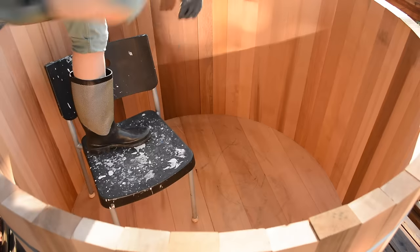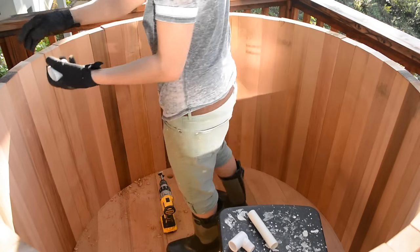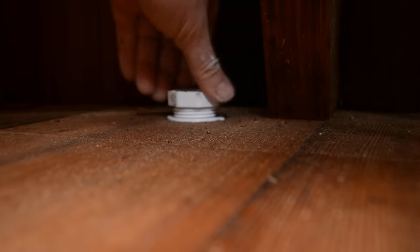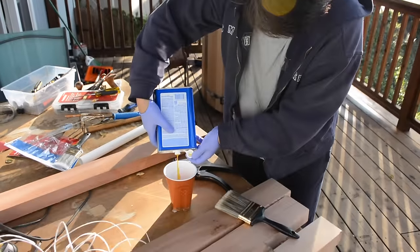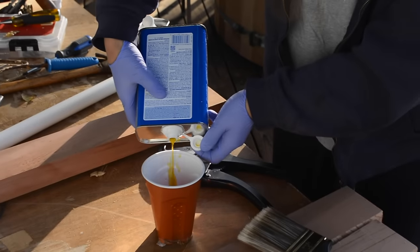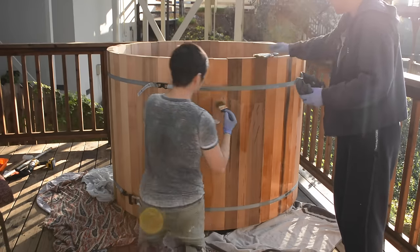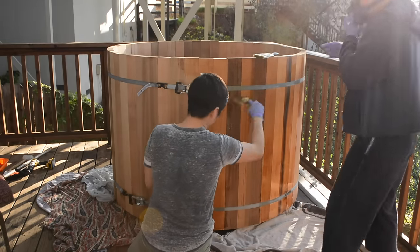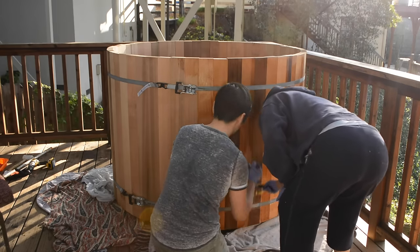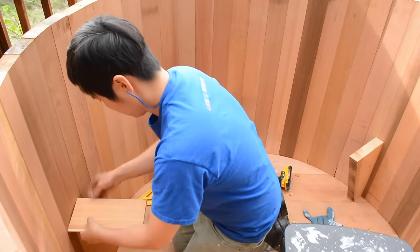Before I assemble the benches inside, I make a drain hole for a PVC pipe and cap. And because it's a nice day, we decided to oil the wood and feel a sense of accomplishment. We mix two parts boiled linseed oil with one part turpentine and brush it on. I won't go into much detail about the benches because I was kind of winging it with cheaper decking and scrap wood.